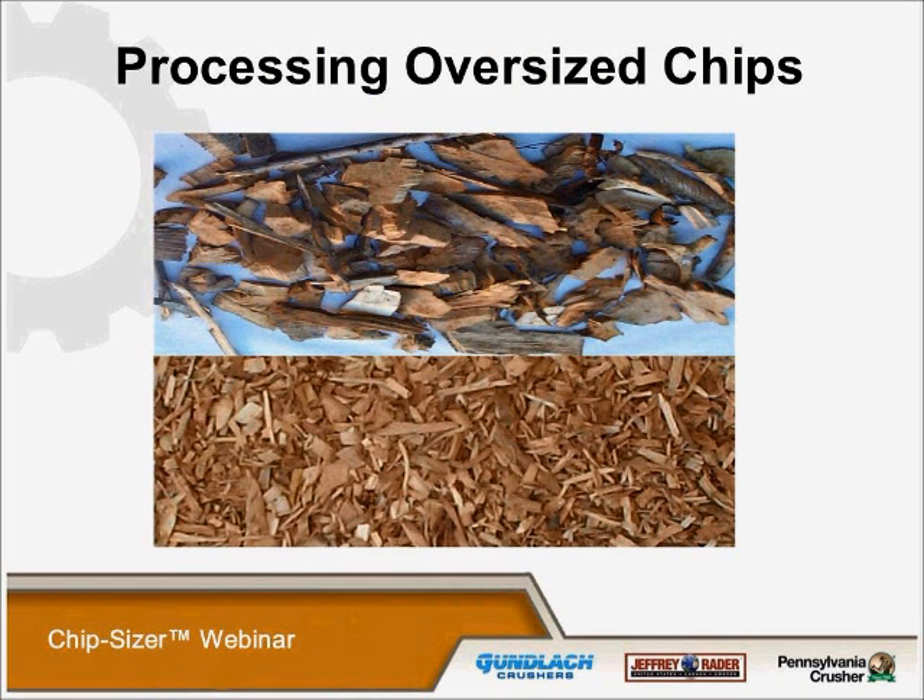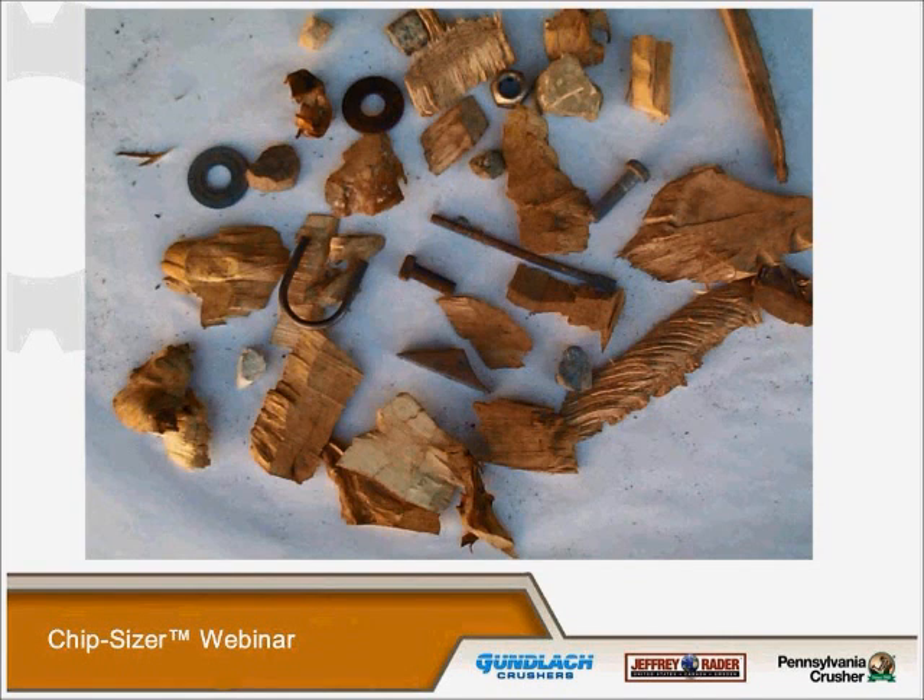Our chip sizer is a machine that was developed for processing oversized chips. This is an example of before and after the processing of our chip sizer — of course, this is without any knots or tramp metal involved. In the real world, knots, transitions, bark, rocks, bolts, and other hardware, pieces of machinery, and dirt are part of the process. This equipment must be able to process these materials while tolerating these imperfections of real-world conditions. Our chip sizers are manufactured to perform in such conditions.